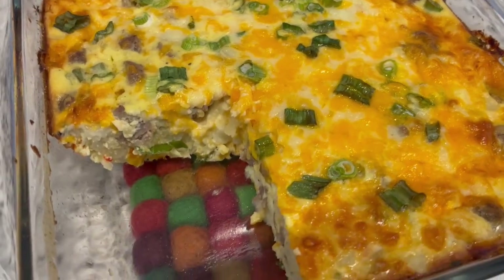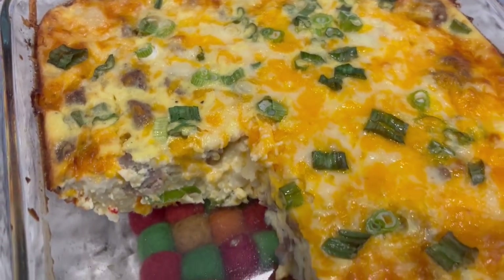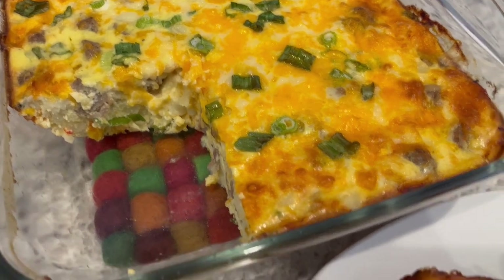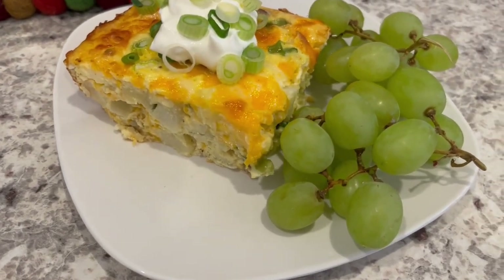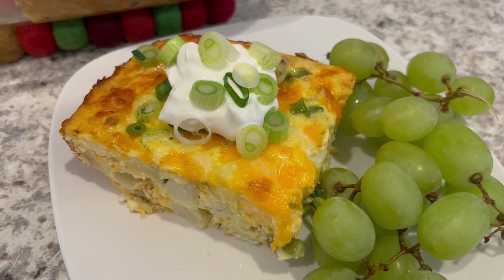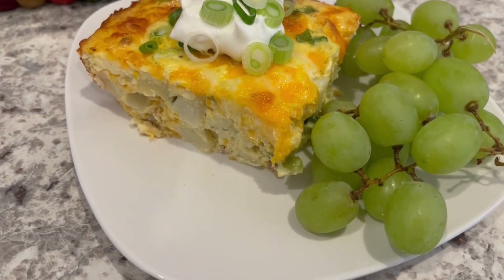Here is the finished casserole. I ended up baking it for 45 minutes, then let it cool for about 15 minutes. I cut out a slice so you all could see it, and here it is all plated up. I'm serving mine with a side of grapes and some additional green onions and sour cream on top. This would also be really good with salsa.